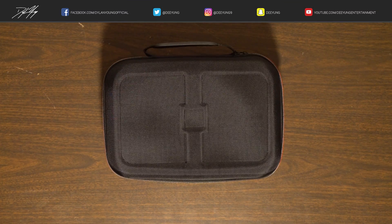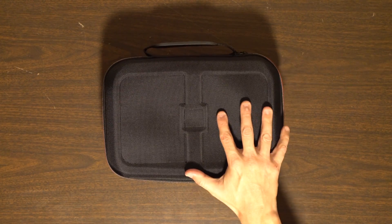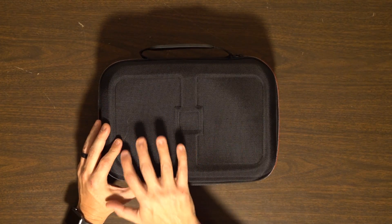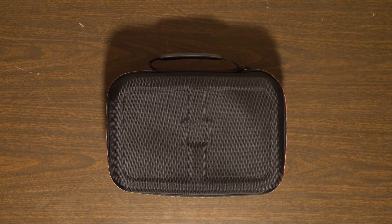Hey guys, what's going on? It is Dylan back again with another DJI Mavic 2 Pro video. Today I'm going to be showcasing a compatible Mavic 2 Pro case made by RC Geek. You can find this on Amazon, which I will have linked in the description. It goes for $27.99 — a really good buy for a soft case. They make hard cases, smaller cases, all kinds of cases, but if you need a very good, affordable, well-made soft case, I'm really impressed with this one.